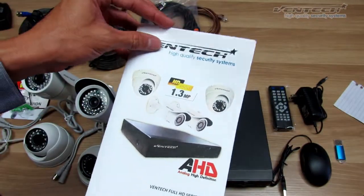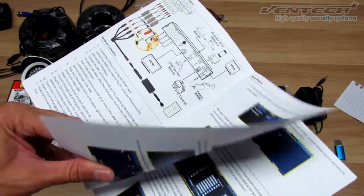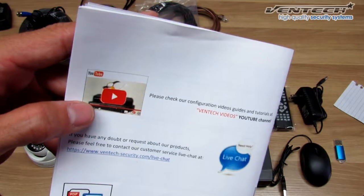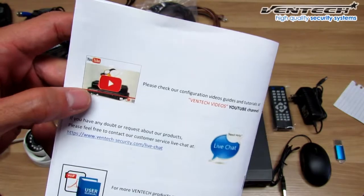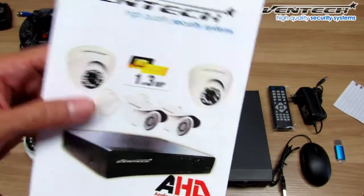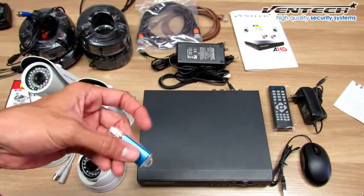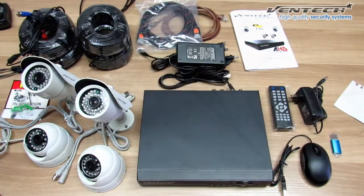Here you have the manual for the installation of your equipment. And if you go to the back of this manual, you will find the YouTube channel, Ventec Videos. This channel includes all the videos regarding our equipment and how to install them. These videos will also be included in your pen drive. So whatever you need to set up, please watch the videos on your pen drive.